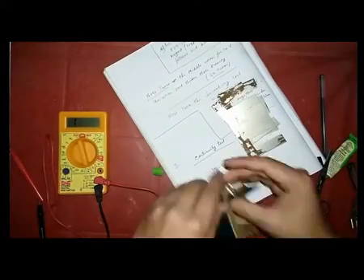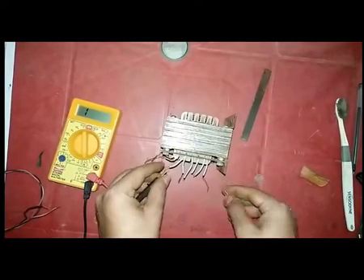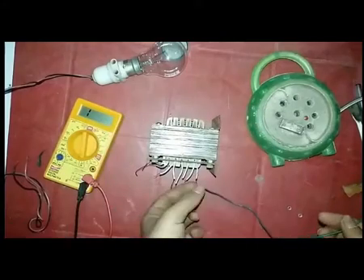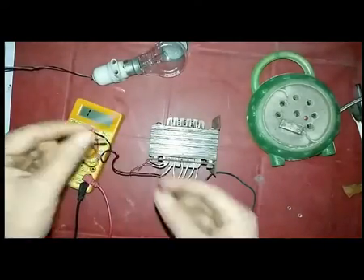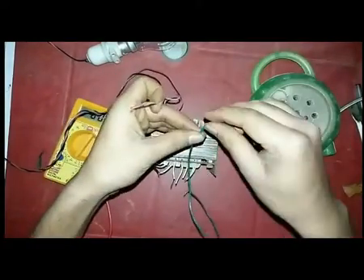After completing the transformer, we are now going to check it finally for voltage output. For checking, first connect a 100 watt bulb in series with this transformer, as I am showing. Then connect it to AC mains at 220 volt. The checking method is very important.